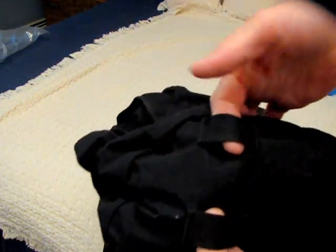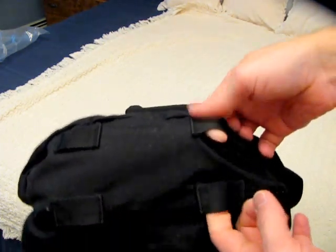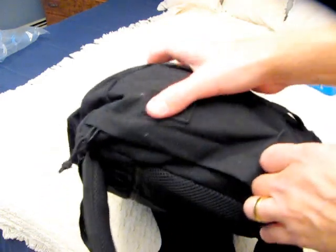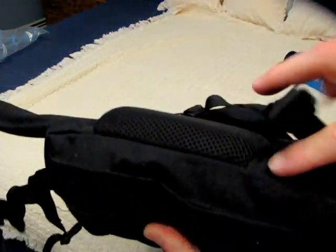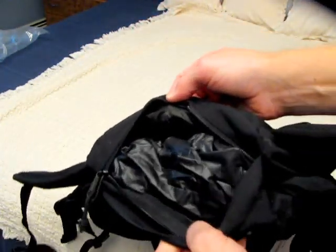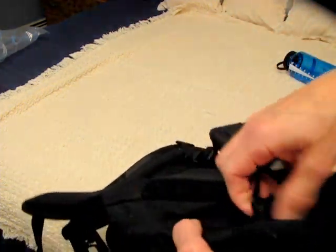The bottom of the pack has straps for webbing, a tarp, a sleep mat, a blanket, a coat, or whatever. At the bottom back is a zipper, and there's a rain cover hood stashed in there. It fits over the whole pack — we'll try that in a second, but let's check out the rest of it first.